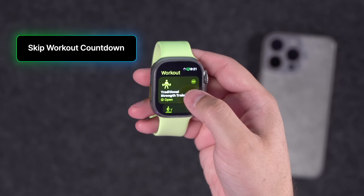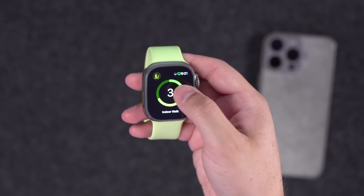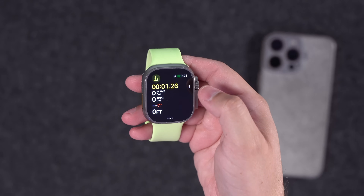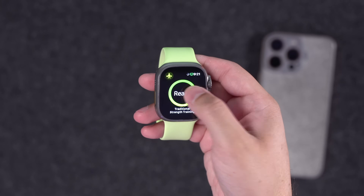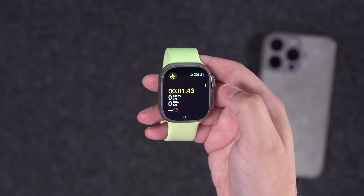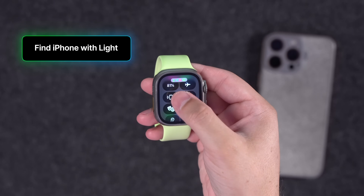First up, when you're starting a workout on Apple Watch, you don't have to wait for that countdown to finish. As soon as you tap it and see the countdown, just double tap — it'll skip the countdown and go right to actually counting your exercise minutes.